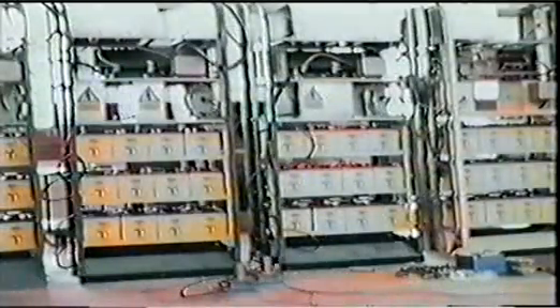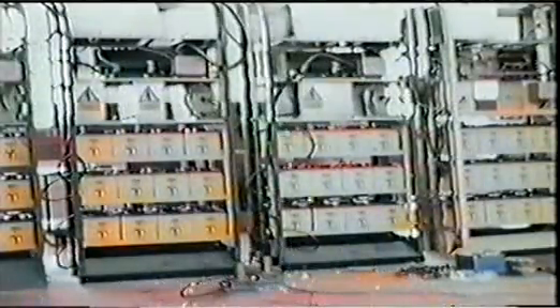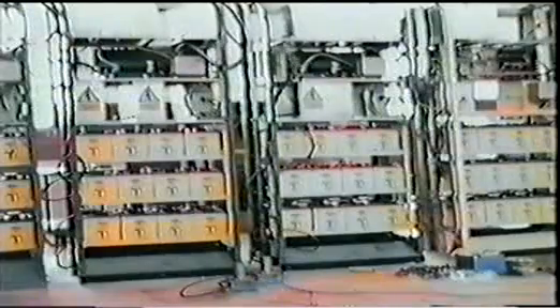Not all faults need to be so spectacular, but can cause a lot of cable damage, requiring a rack rewire.